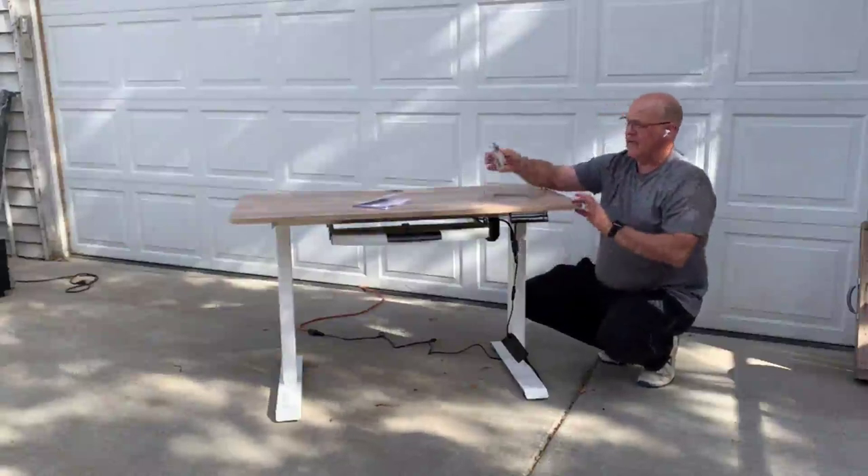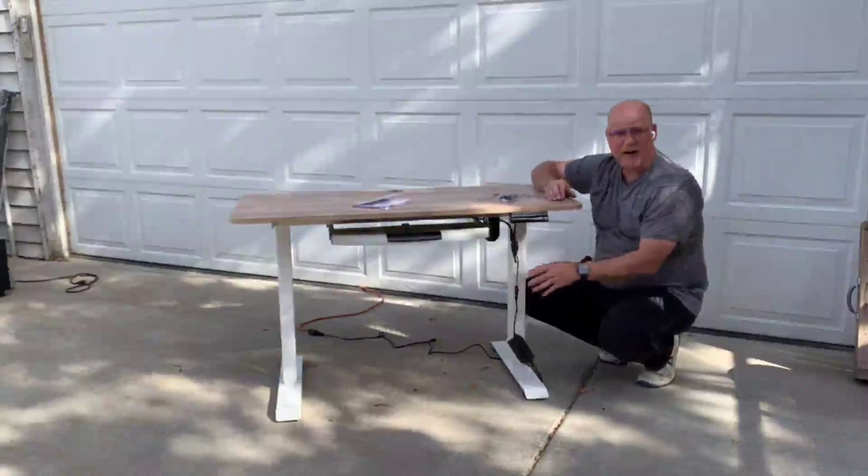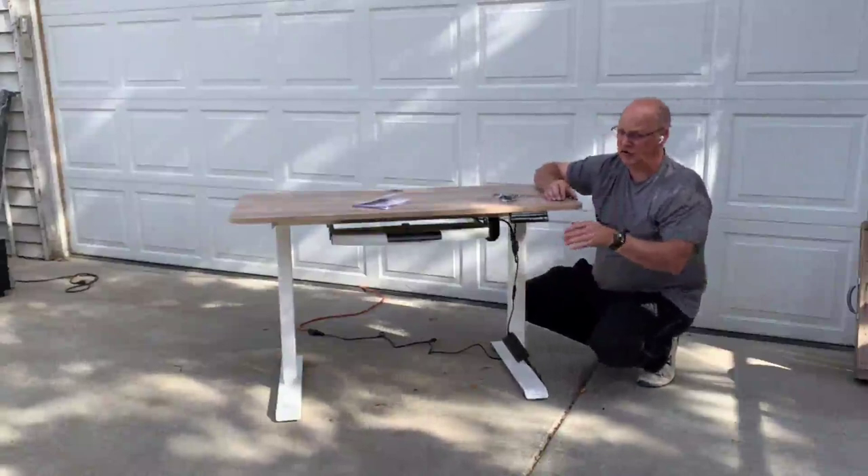It works well. It comes with wraps for the cables. I still have to figure out how I want to put them on there because the instructions don't talk about that.